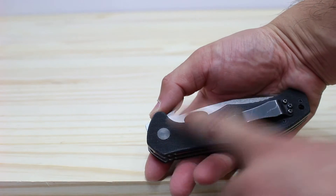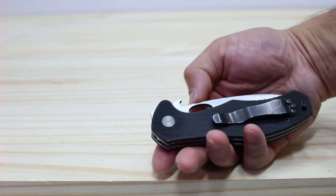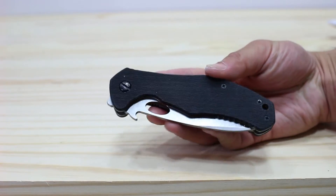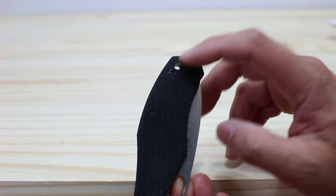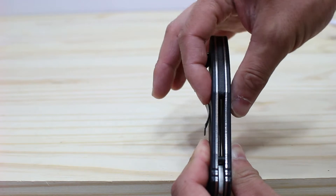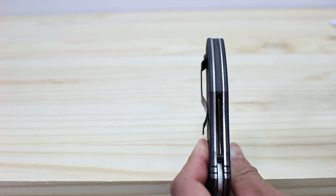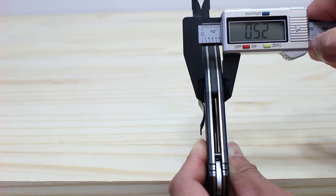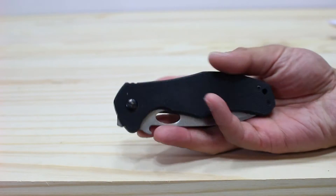Some manufacturers allow you to put the clip on either end depending on personal preference, but I prefer it this way. It also aids in the wave feature, which I'll show you how that works later. It has a lanyard hole right here. The thickness fits in your jeans pocket really well — it's very thin overall, about half an inch. So it's relatively thin in your pocket.